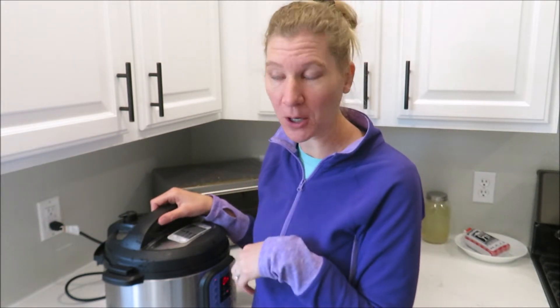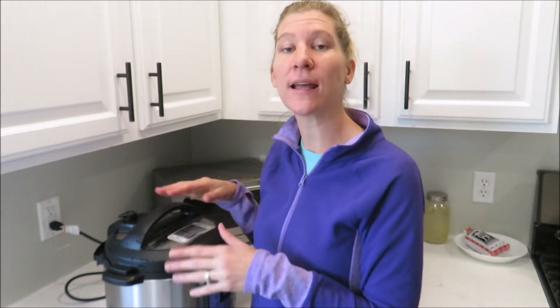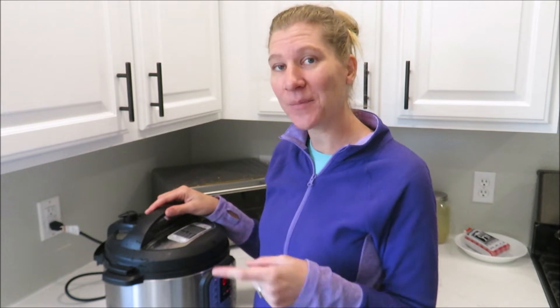I'm going to let this sit and come back later this evening. We're not going to have the soup until tomorrow. We want to just let the pressure come down naturally, and it's going to be on warm, so you don't have to take care of it right away. I'll bring you back when it's all done.